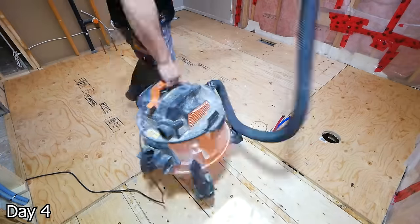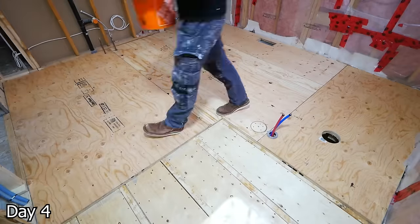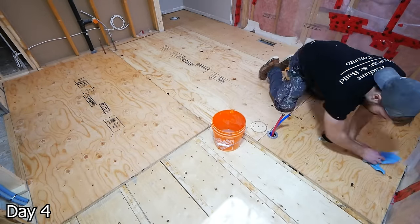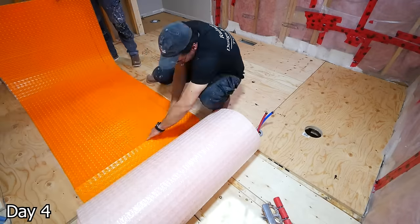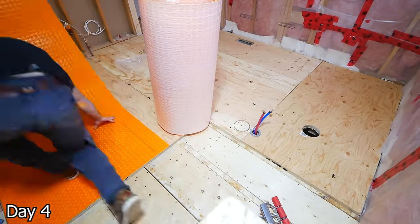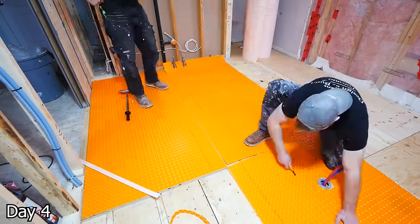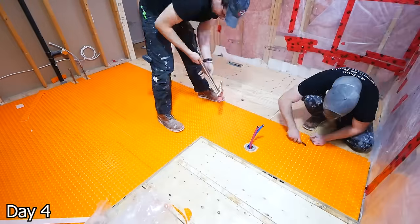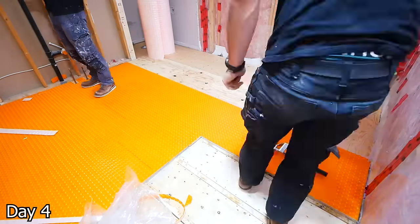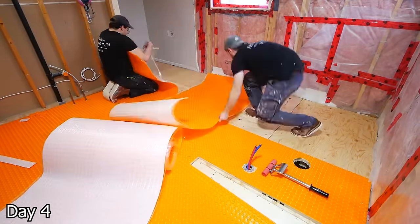To install our floor heating, we need a very clean substrate first. So we're going to vacuum off all of our subfloor and take a damp sponge to get rid of any little bits of dust or debris that are remaining. Then we can take this Ditra Heat peel-and-stick and literally just peel off the back and stick it down to the floor. We're using a roller here to get a really good bond — you don't need this though, you can absolutely just walk around and tamp it down. It is pressure activated, so the more you tamp it, the stronger the bond will be.